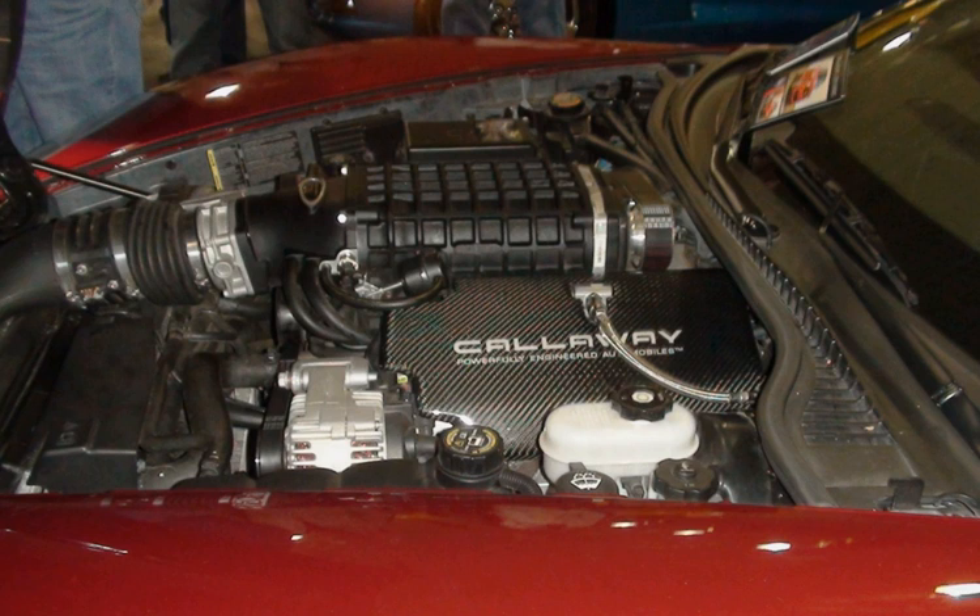The Vortec 5300 LH6, VIN code M, with active fuel management replaced the LM4 for 2005 and was the first of the Generation IV small-block V8 truck engines to go into production. The LH6 produced 300 to 315 horsepower (224 to 235 kW) and 330 to 338 pound-feet (447 to 458 Nm). It is the aluminum block counterpart to the LY5.